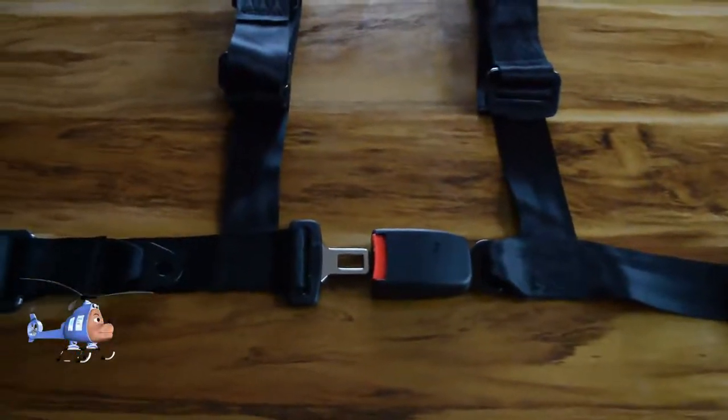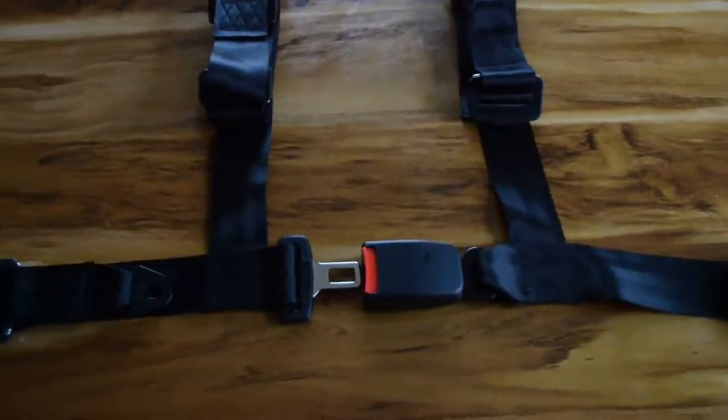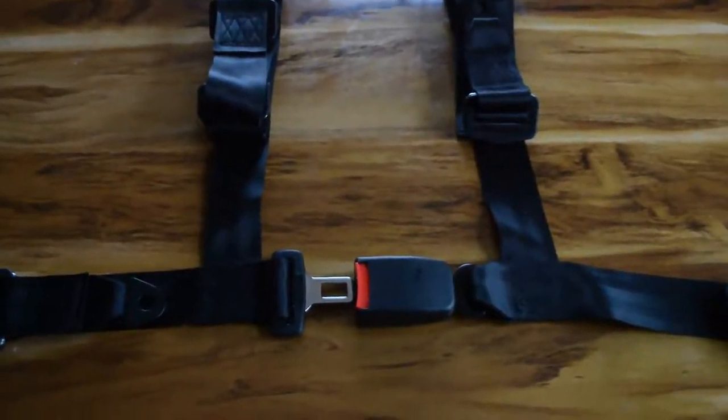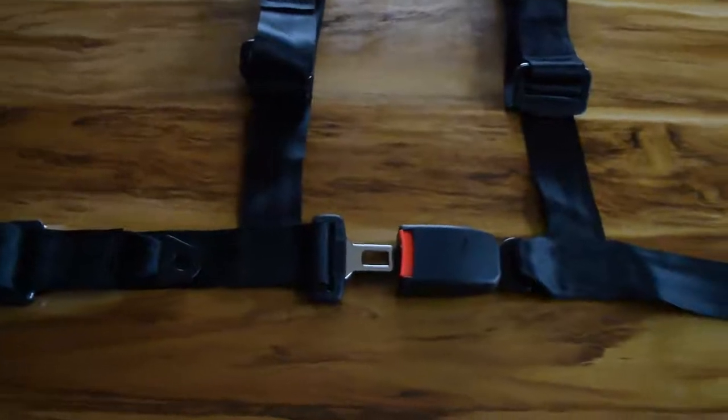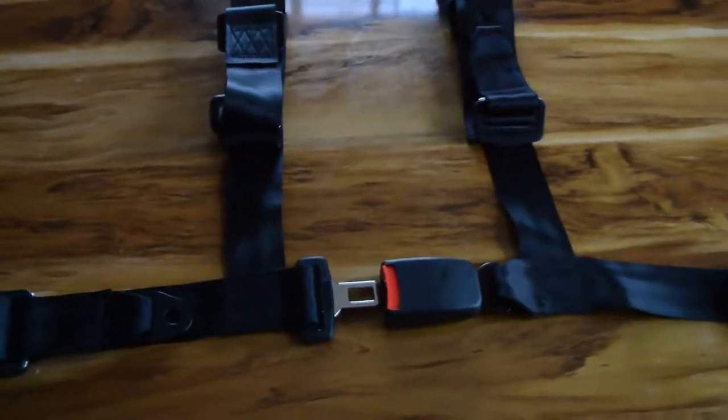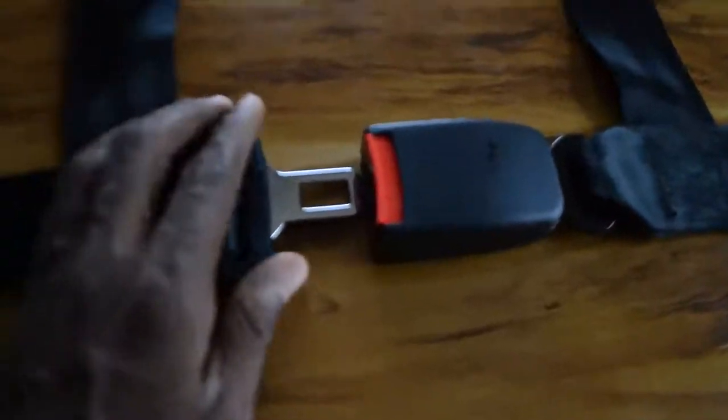Please make sure you like the video, because when you like this video you are telling YouTube that this video is important and YouTube will go ahead and show it to as many people as possible. So I'm just giving a kind of walk-around of the Benson V1 ultralight helicopter seatbelt that I was able to acquire.